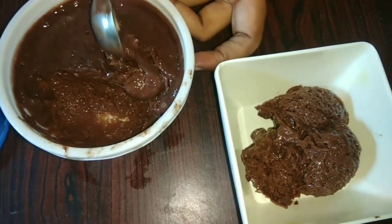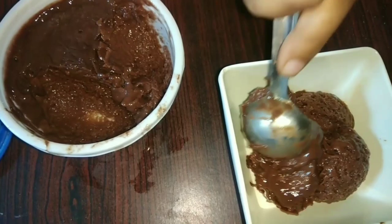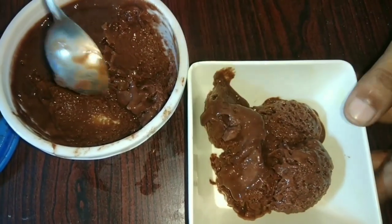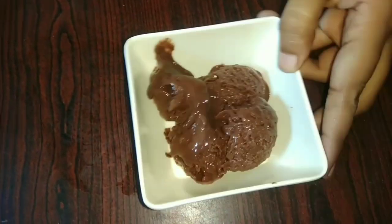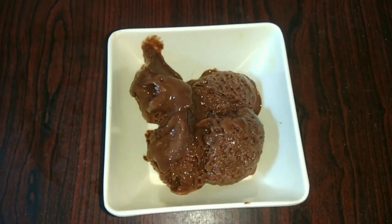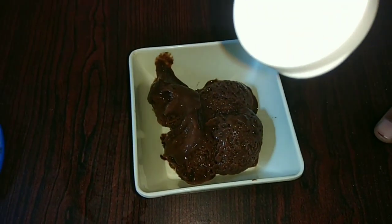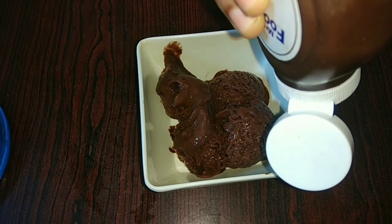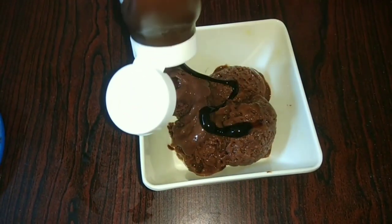If you enjoyed this video, subscribe and click the bell icon so you don't miss new videos. I am going to show you how to use chocolate syrup — this is optional.